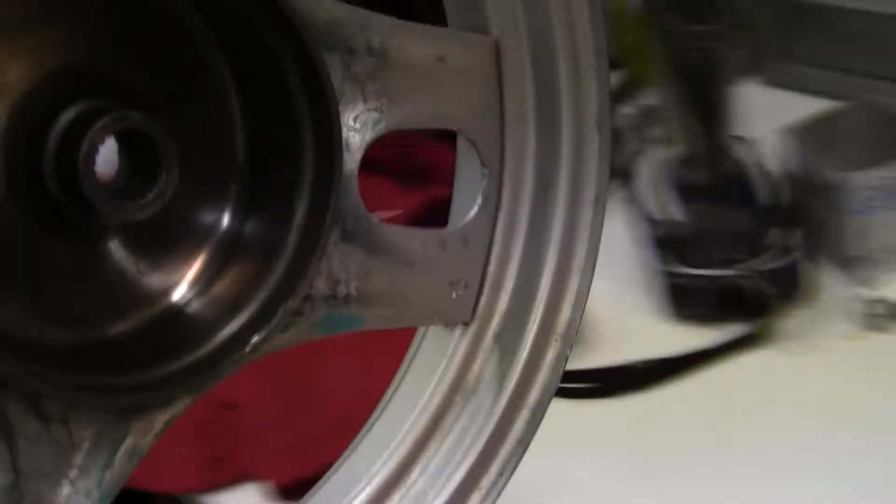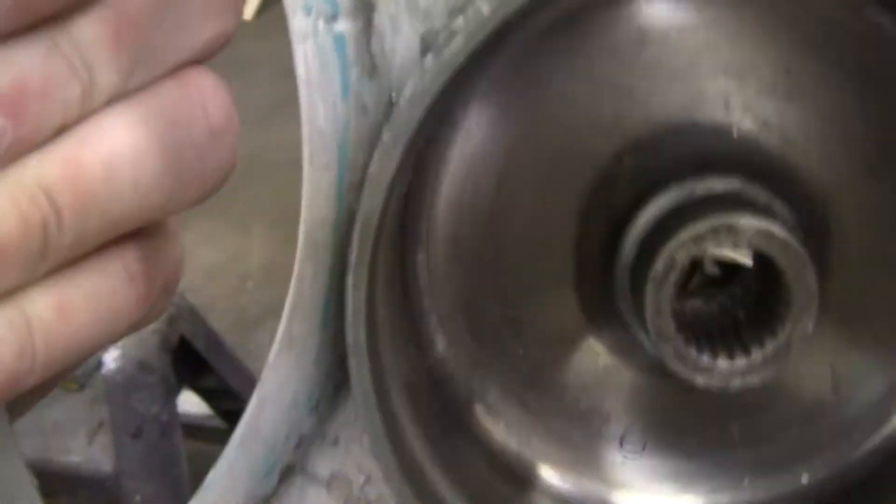This is the original '93 wheel that came with it. This was the original wheel color — it's kind of a neat blue, and the rest of the bike was black.